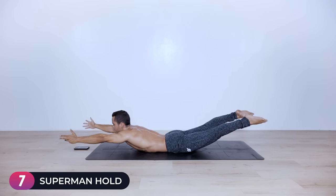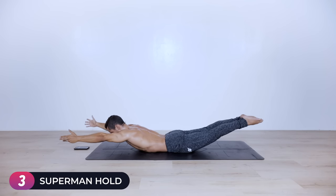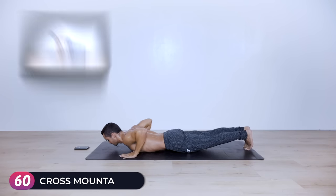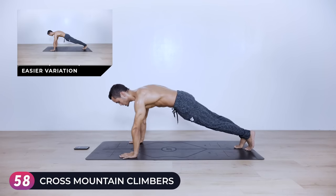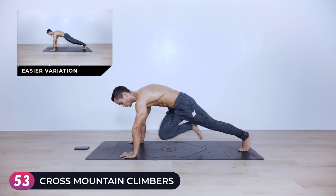Ten, nine, eight, seven, six, five, four, three, two, one. Push yourself up into a high plank — cross mountain climbers to burn it out. I want you to go fast but stay in control. Keep the rotation going, keep the hips as low as possible. Really feel the rotation of the oblique.